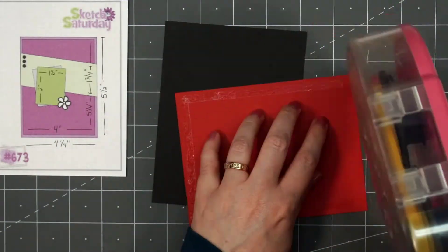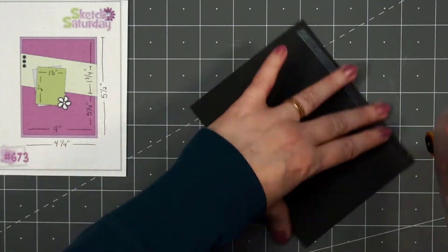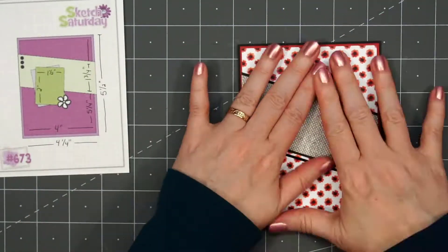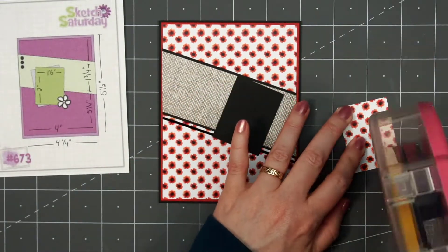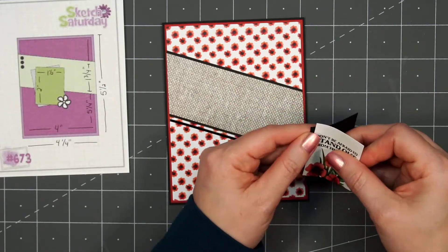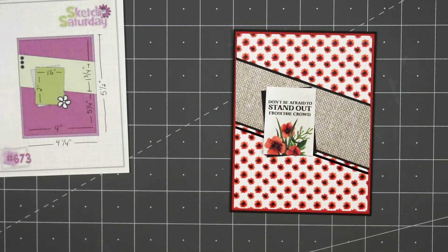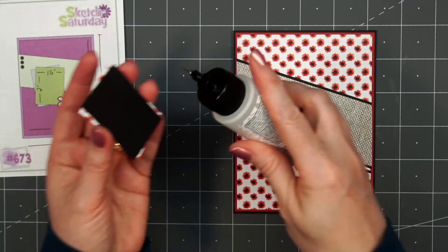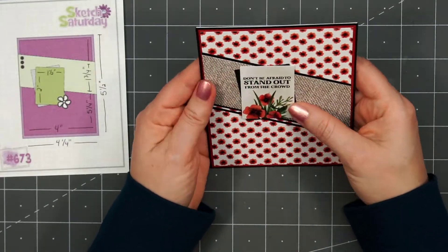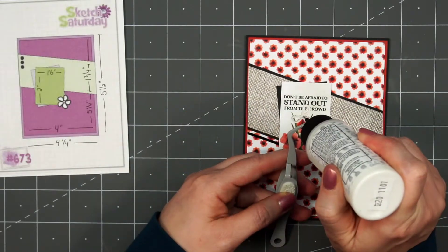I'll layer this panel on some red cardstock and then again on some black cardstock. I love the red, black, and white colors together. I put my card front onto a card base — all of my cards in this video are American Standard A2 size. Here's one of the little cut-aparts: 'Don't be afraid to stand out from the crowd,' with a beautiful floral bouquet underneath that sentiment. I used some black cardstock for the crooked piece that goes underneath the sentiment cut-apart, added some liquid adhesive, and adhered it to the card. I did decide to adhere that cut-apart a little higher than what's indicated on the sketch.